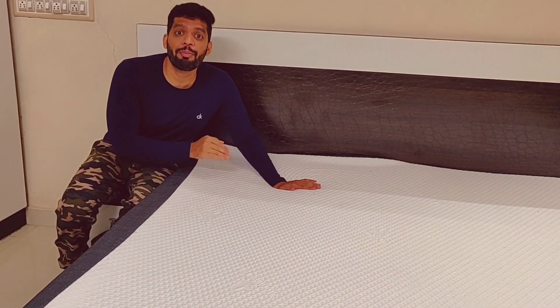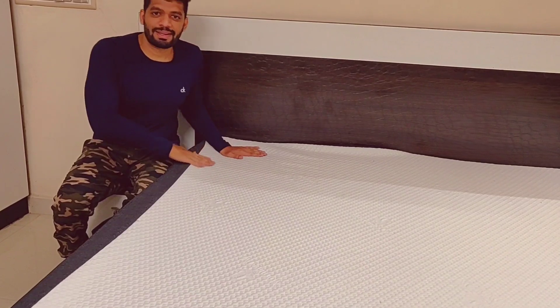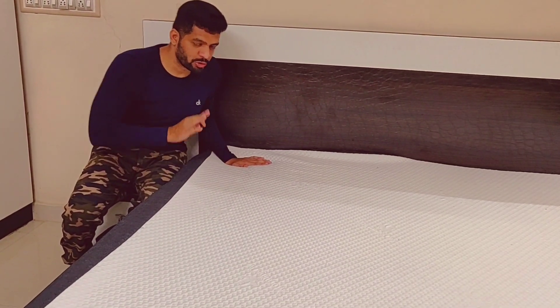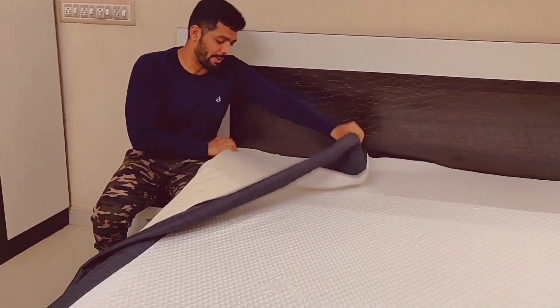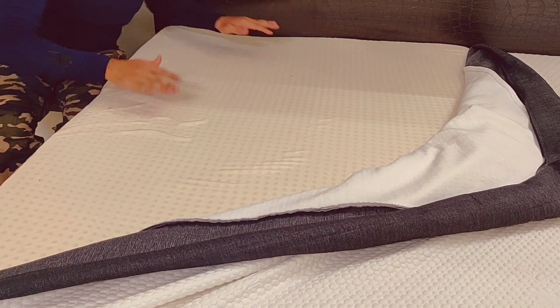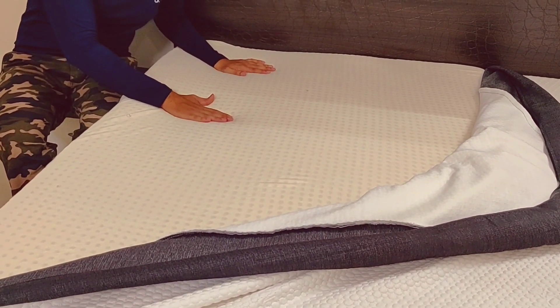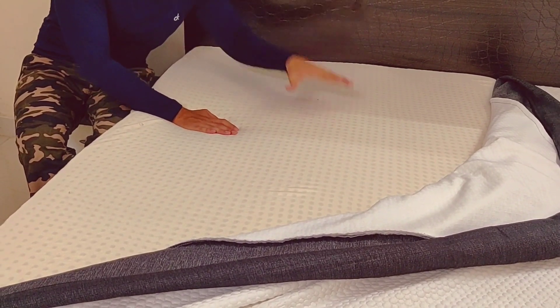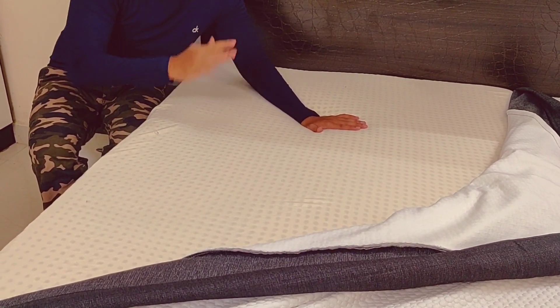This mattress is made of PINCORE technology. This mattress is made with a lot of holes — this is PINCORE technology. This mattress is very super, and this is the main advantage. We are in very hot cities like Chennai, Madurai, and Salem.